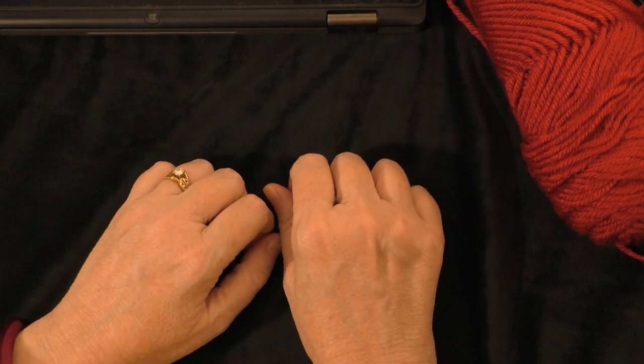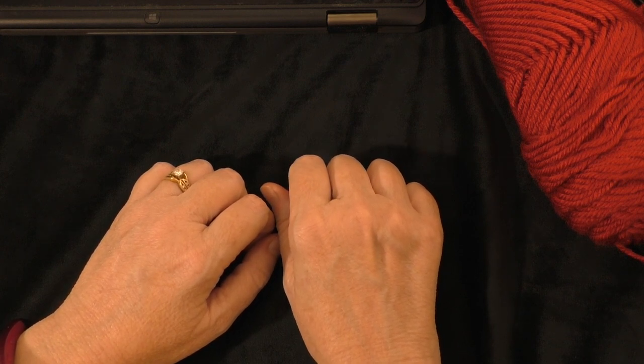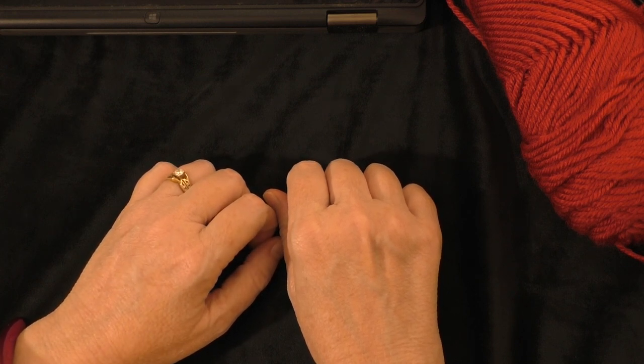Hi guys, it's me Terri of the Yarn Joy Podcast. Welcome back to another tutorial. Danica over at Lady Love Design Boutique asked me to demonstrate her new stitch of the month for her Facebook group, and the new stitch of the month is going to be the mini corner to corner stitch.